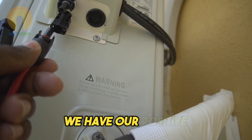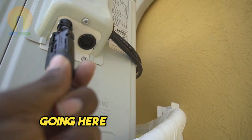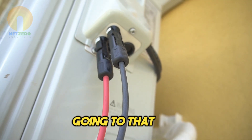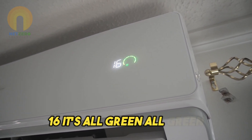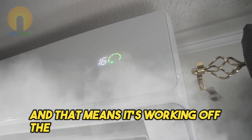We have our positive going here and our negative going to that side. And that's what we should look at — sixteen, it's all green. All green, and that means it's working off your solar panels.